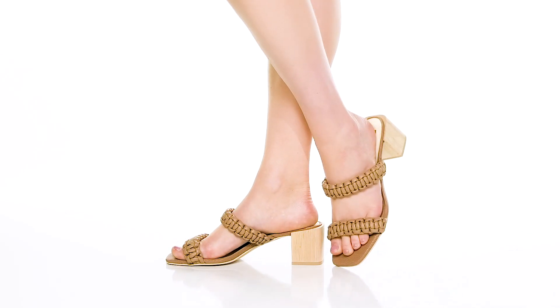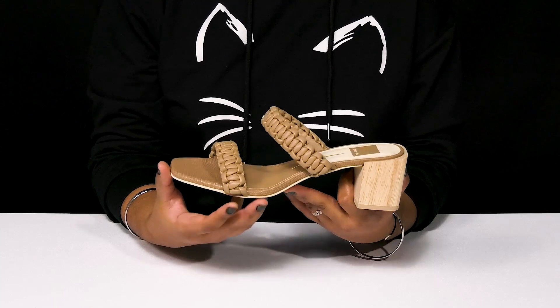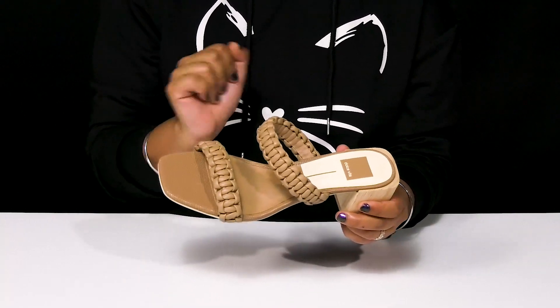Give yourself a cute earthy look when you step out in the Xeno Heels by Dolce Vita. You'll absolutely adore this beautiful textile and synthetic upper that has a wonderful woven rope-style design, giving you two straps to lock you into place.